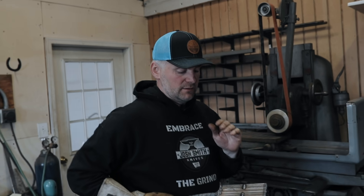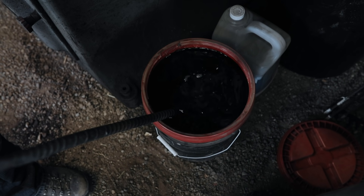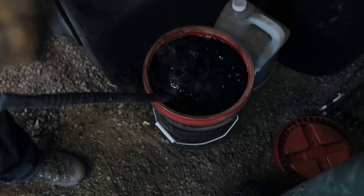Now we're going to go into a bucket of kerosene right over here. I do not use flux — we used to use flux a lot back in the old days, but I do kind of a dry weld with just kerosene. It's still hot from welding; the kerosene won't catch on fire or anything like that. I'm just going to let it sit in there while I start my forge.